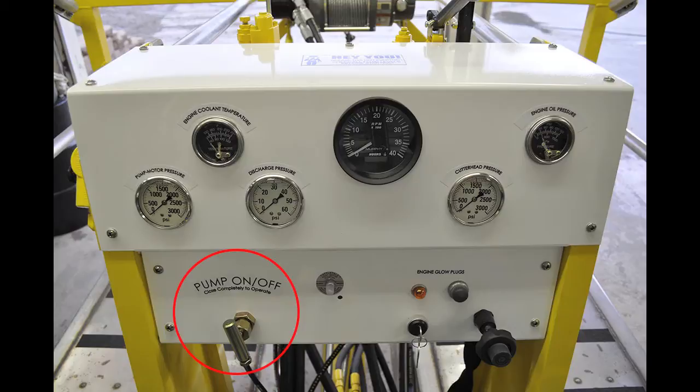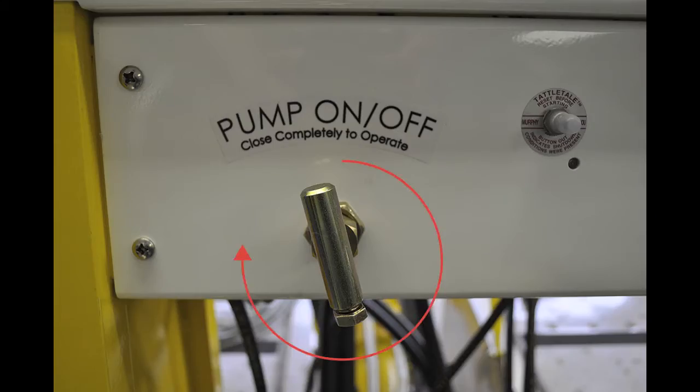To turn the pump on, you must close the dredge pump valve completely by turning the valve clockwise. To turn the dredge pump valve off, you must open the valve by turning it counterclockwise. This valve is not an adjustment — it is for on/off functions only.